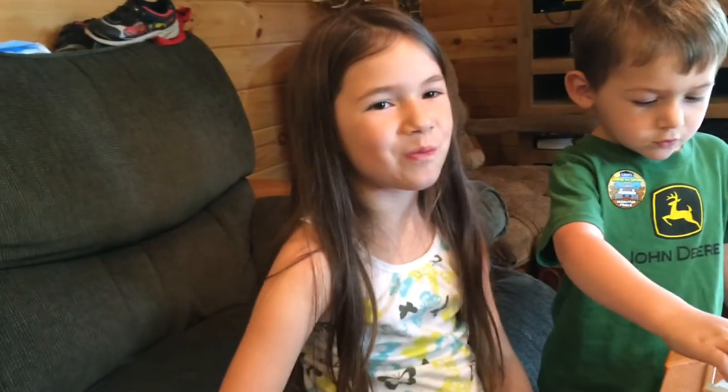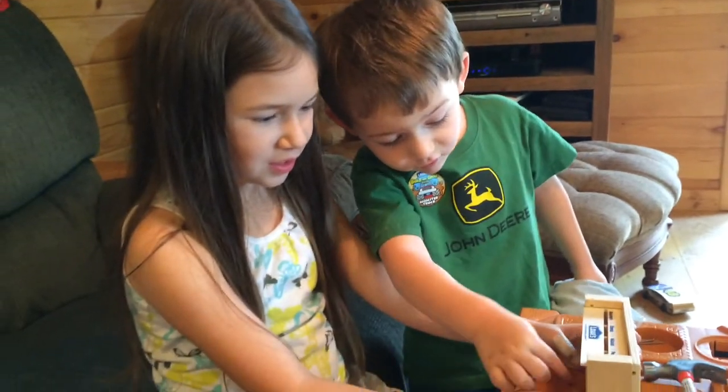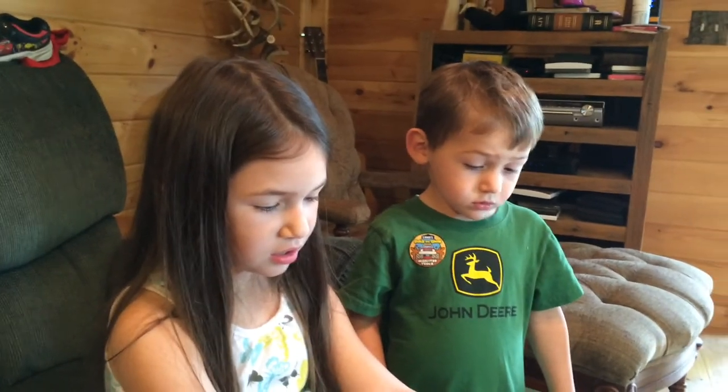Did you have fun, Maggie? Did you like that? Now you've got something to save your money in. We're gonna put these in here — they're nickels. We don't have any nickels, Jace — we just got quarters, dimes, and pennies. I might have some. Thank you for watching, don't forget to subscribe, have a great day!